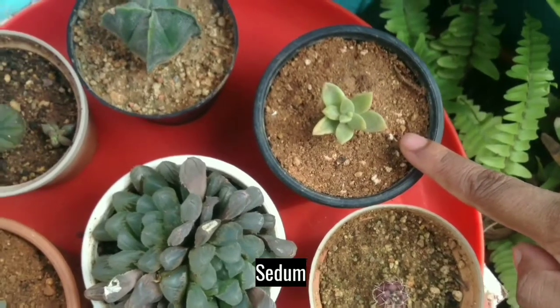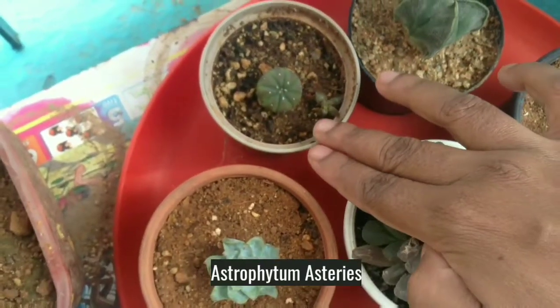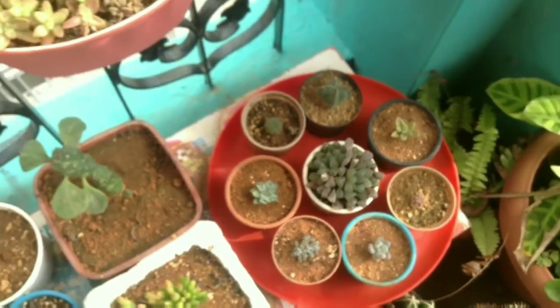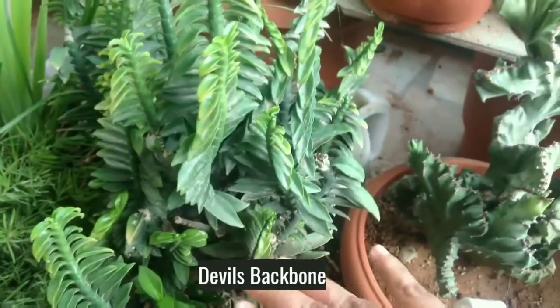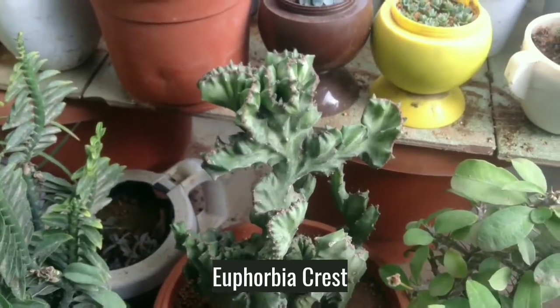It's Sedum variety. It's Bishop's Cap. It's Astrophytum Asterias. It's Devil's Backbone. It's Euphorbia Crest.